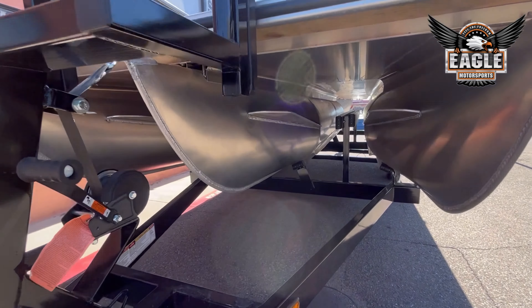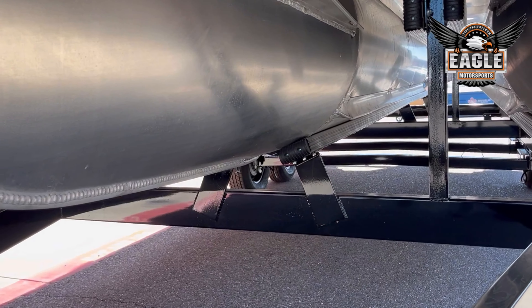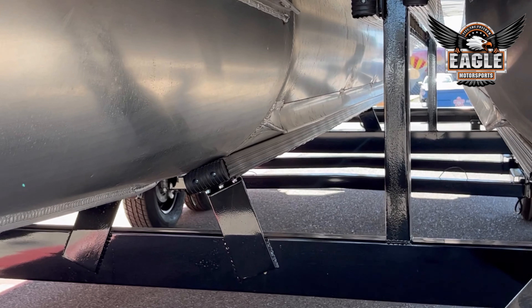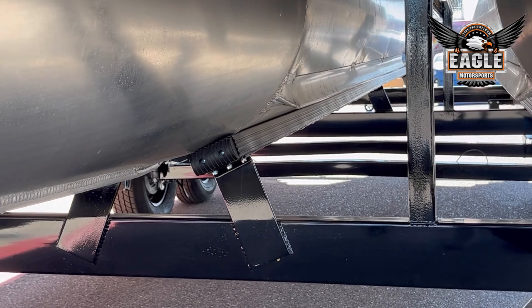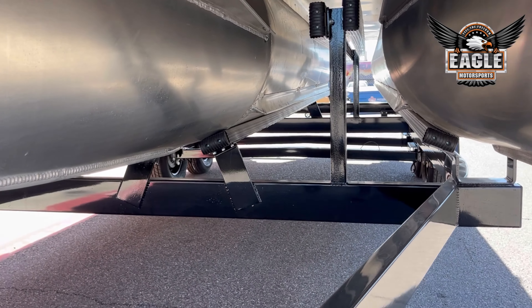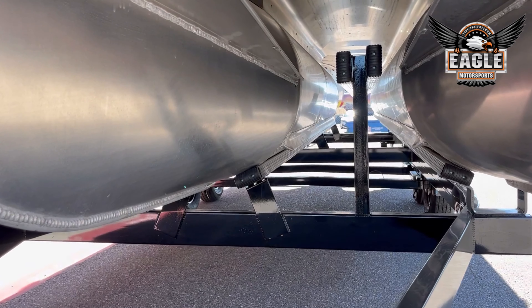This being a tri-toon, you have your sport log in the middle. You'll have your lifting strakes on the toons — just these corner pieces here on the toons. This helps the unit get up to plane and reduce some splash back onto your toons, so when you're out on the water, you're getting right up to plane.